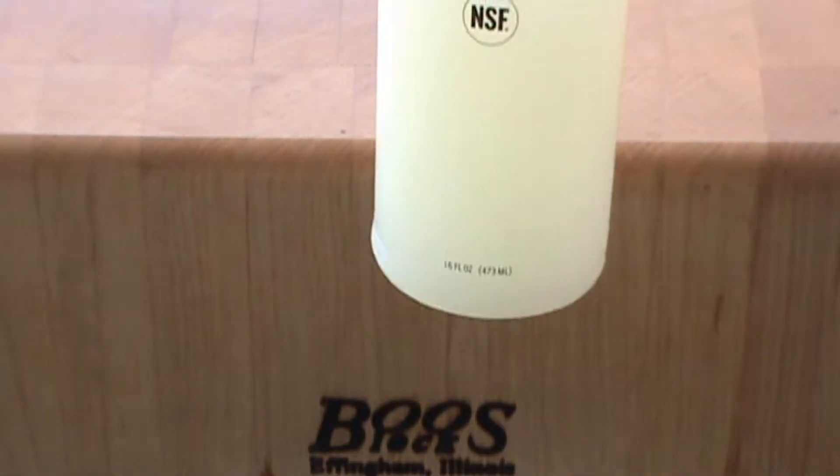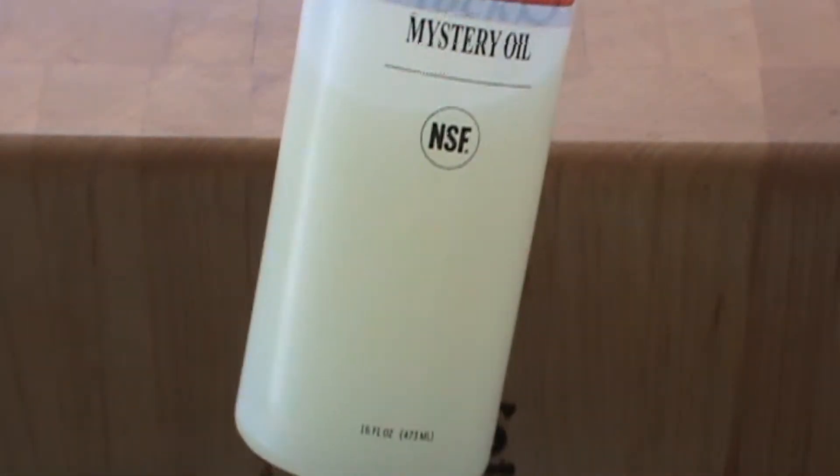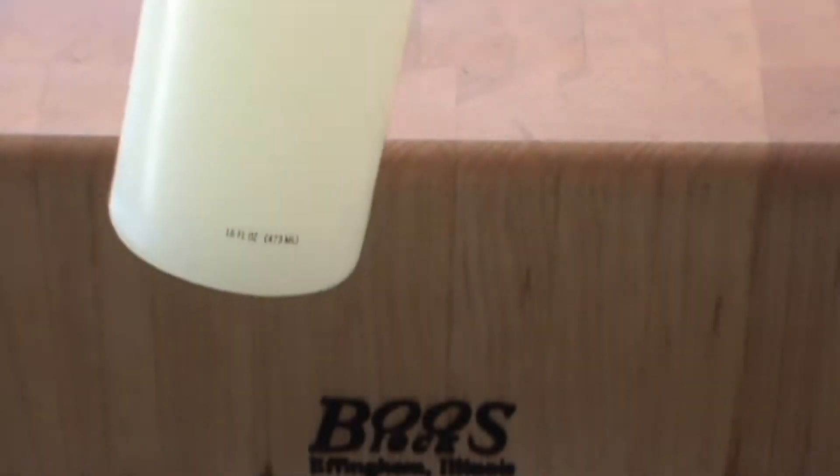Time once again to oil my Boos block. I use the mystery oil — it's great stuff.